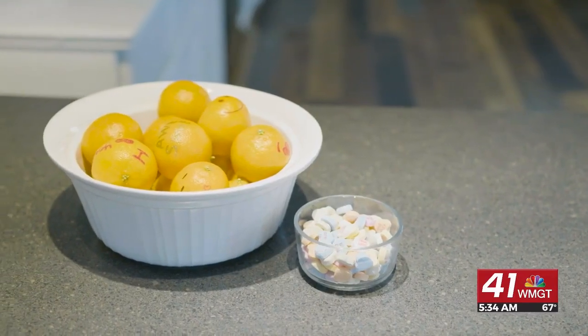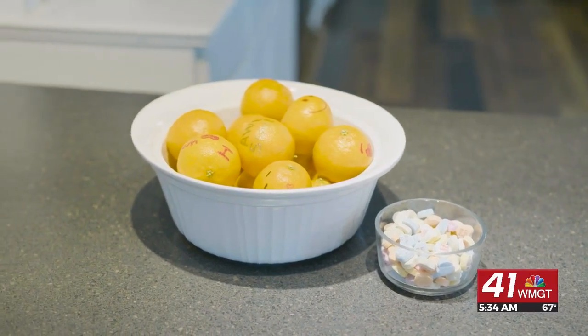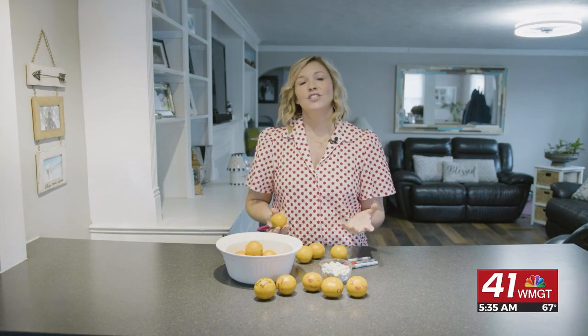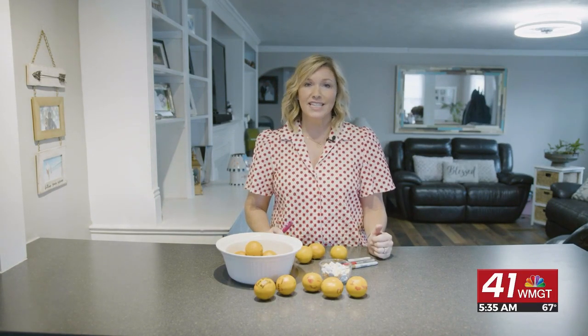Once you're done writing these fun little messages on these cuties, put them in the bowl and wait to see your kids' reaction the next morning, or even that day when they come home from school. They'll see these fun little conversation starters. It's a fun, unique way for a Valentine's treat that's actually healthy.